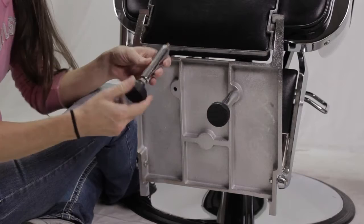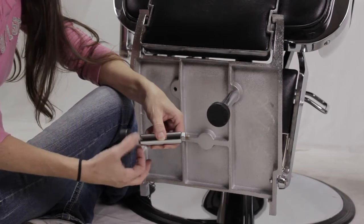So as you can see, I've already installed one of the foot pedals, and I just want to quickly mention that these are adjustable. In order to adjust,